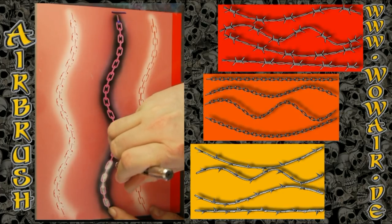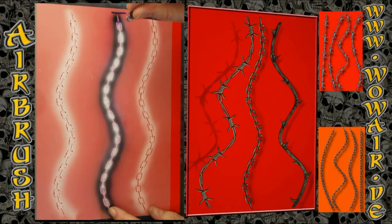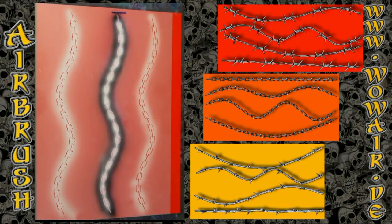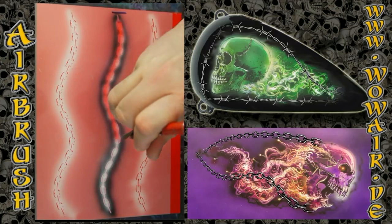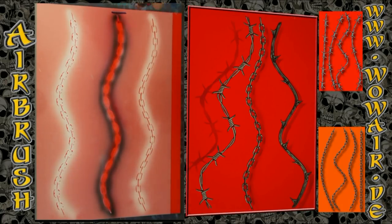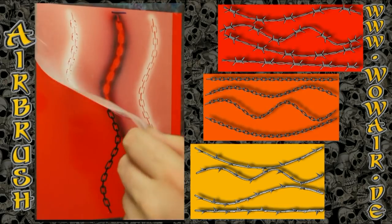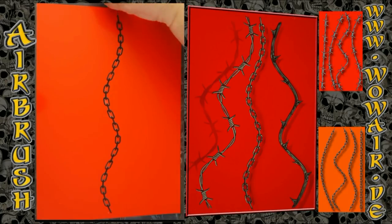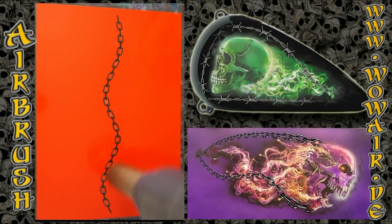I've laid down the first black and now I have to fill in the gaps in the chain. So I put in the cover stencil and now I have to match the background color, so I'm using the standard red. They have a cool shape of the chain.